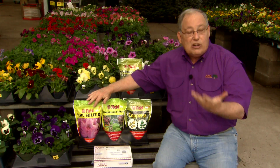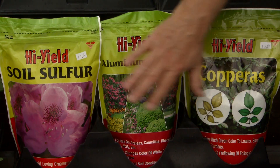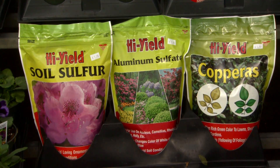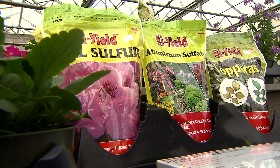If your soil is too alkaline and you want to grow acid-loving plants like blueberries, azaleas, or gardenias, you can acidify the soil using products like sulfur, aluminum sulfate, or copperas, which is iron sulfate. Use these per label directions — they take a while to work, so put them out well in advance of planting.